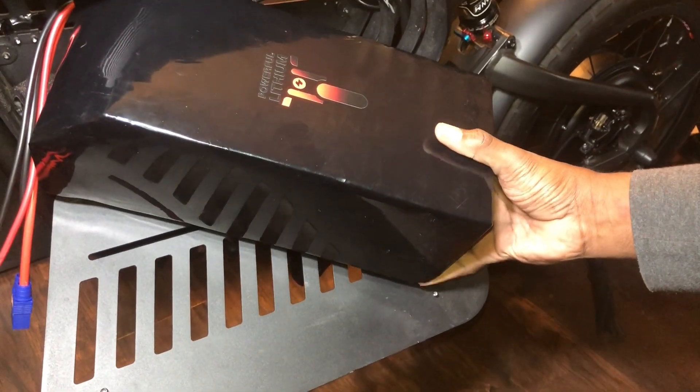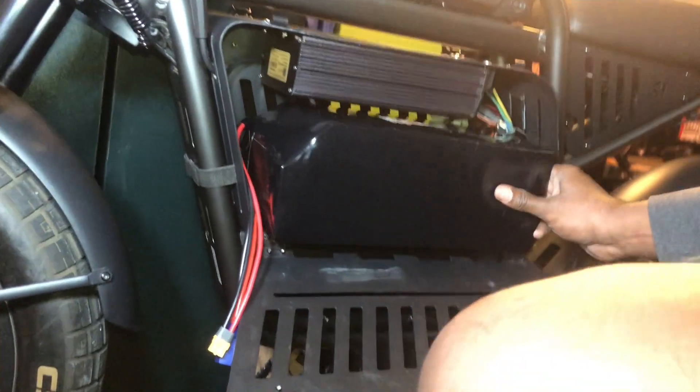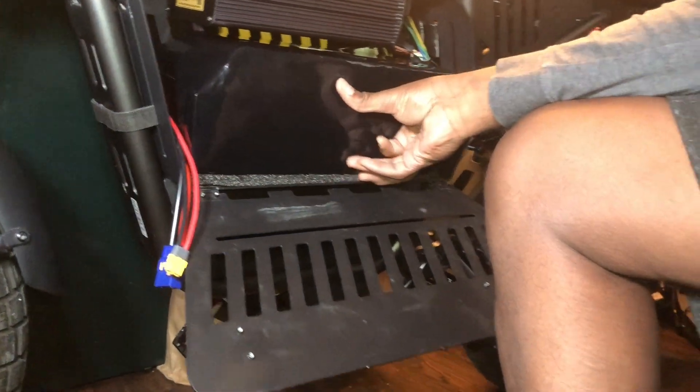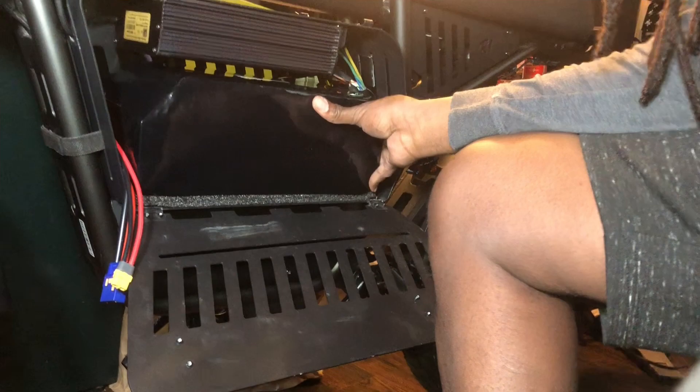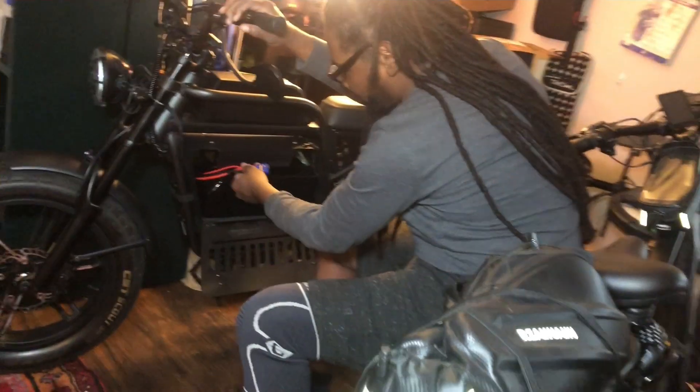We've got a nice fit in here inside the cage. Worked that inside of there yesterday for y'all. Everything's a perfect fit. We've got just enough space here under the controller to throw some wires.